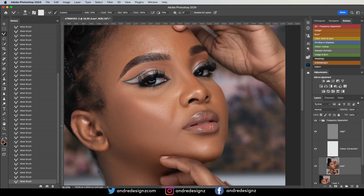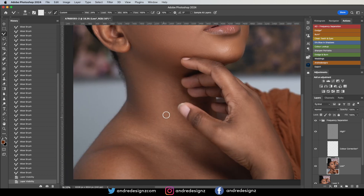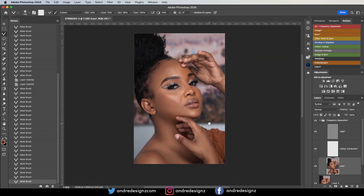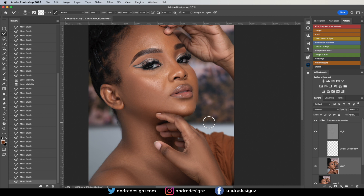Let's look at the before and after close-up — that's the before, that's the after. I'm going to come down to the model's neck. All I'm doing is going in one direction, and you don't want to overdo it. That looks good.